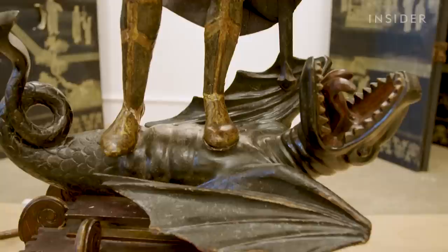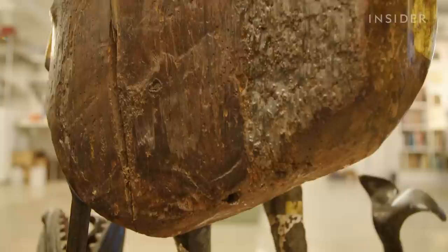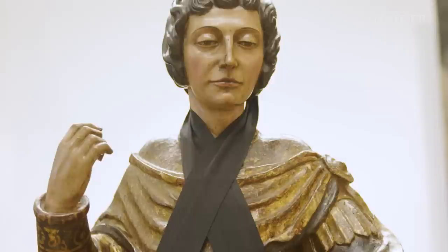I'm Sarah, an art conservator and the director of conservation at Center Art Studio in New York City. Today I'm going to walk you through how we restore a 16th century sculpture of St. George. This sculpture is owned by a collector in New York City, and he brought it to us when it was damaged in transit from Barcelona.